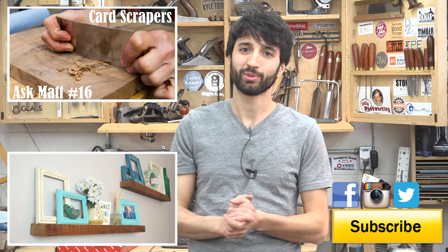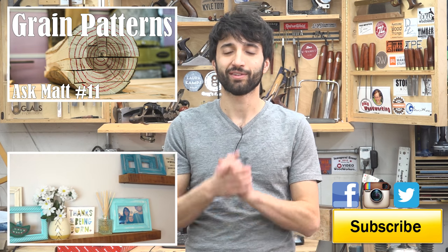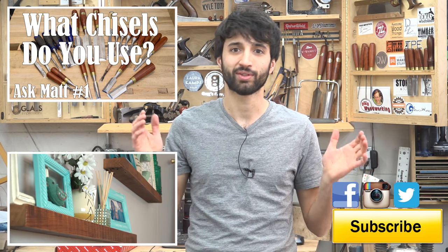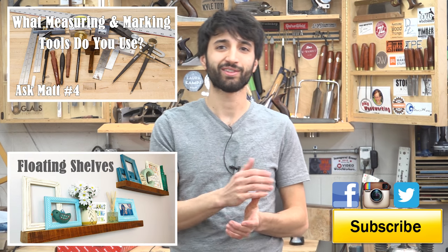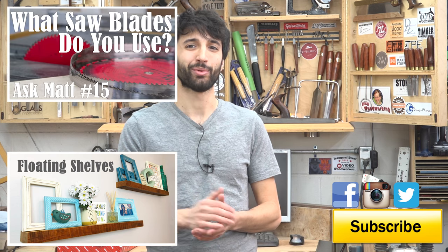If you use guide bushings a lot in your shop and have a favorite technique, please feel free to leave those down in the comments below — it's always great to learn something new, and others looking for techniques will find them there too. If you have a future Ask Matt topic suggestion, please leave that in the comments as well. Let me know what you thought about this one, and as always, thank you for watching. If you have any questions or comments about anything I talked about today or anything here in my shop, I'd be happy to answer them. Until next time, happy woodworking.